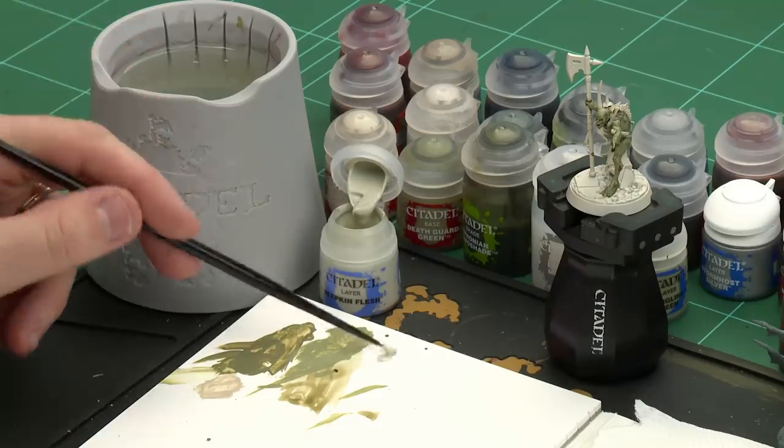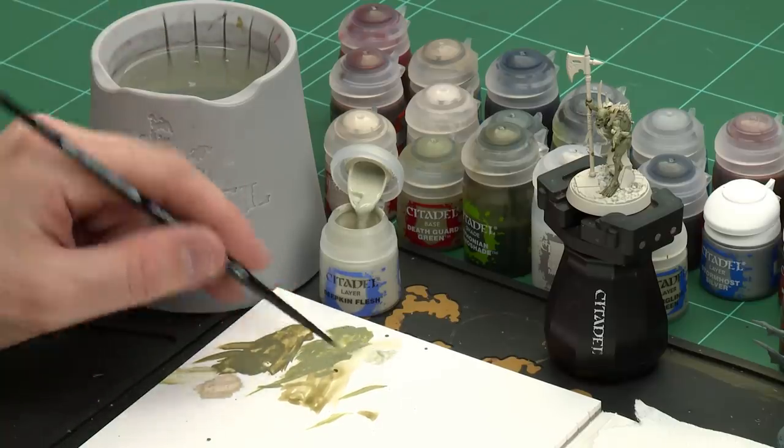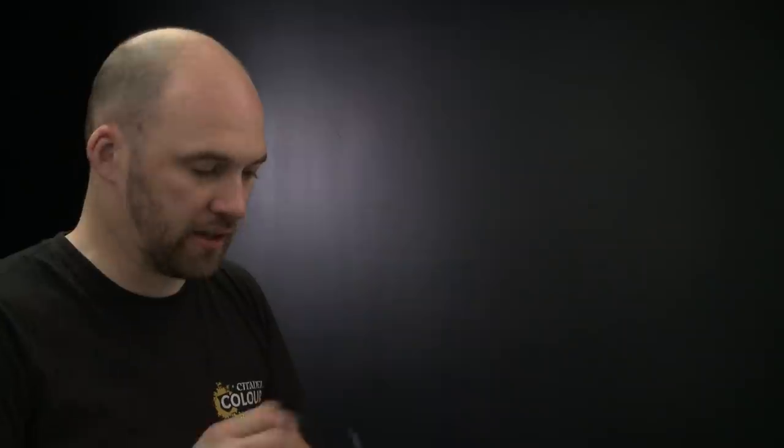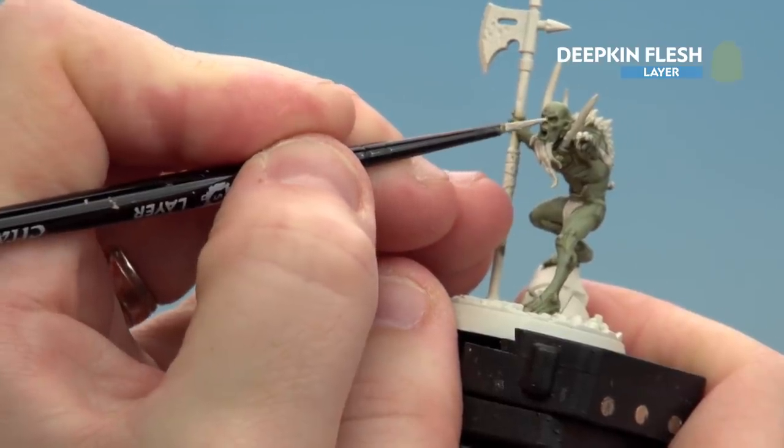With the Nurgling Green now layered on we're going to move on to the next step which is to highlight using Deepkin Flesh. Using the same brush, apply a little bit to the palette, a little touch of water so it's not too thick and goopy. The key bit here is to make sure you get a nice point to your brush. Starting on the face, just picking out some of those raised details like the nose, eyebrows and the cheeks.